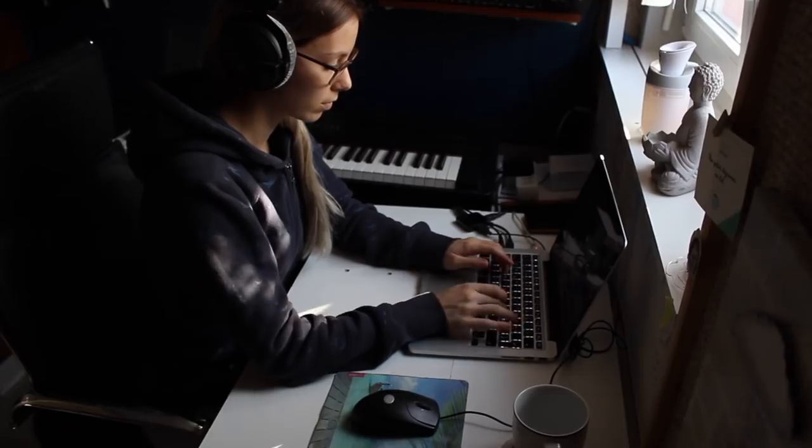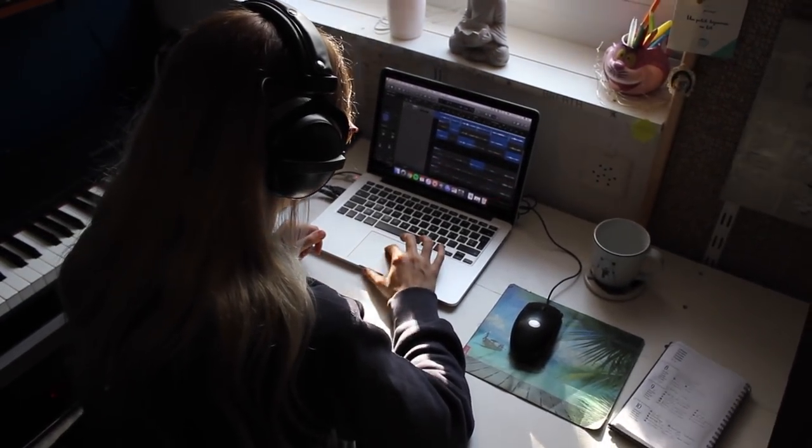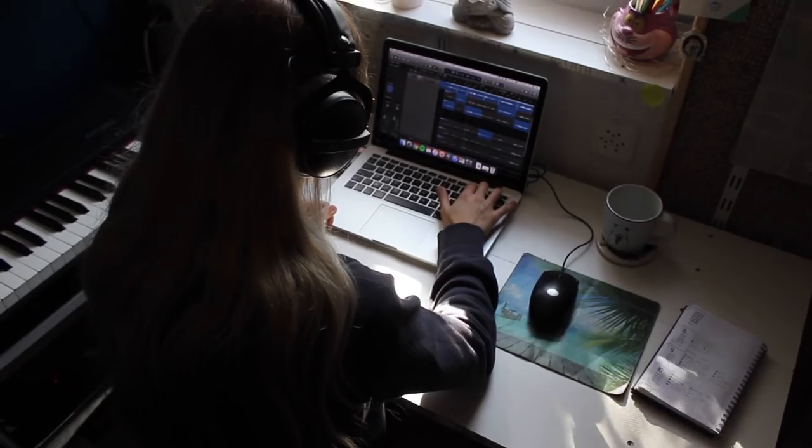This is the post-production corner. I love this place because of this window — I feel like my brain can roam from here and I feel inspired. I do the final mix here in Logic Pro and then synchronize it with the visual in Final Cut Pro. Nothing fancy on the post-production side either.